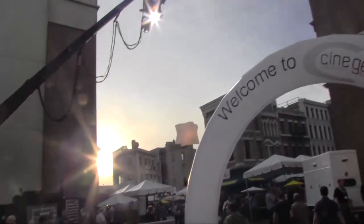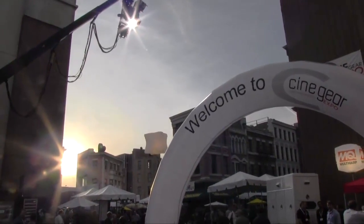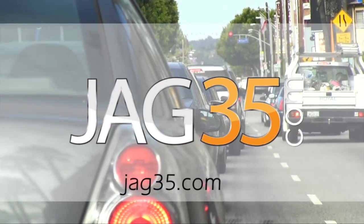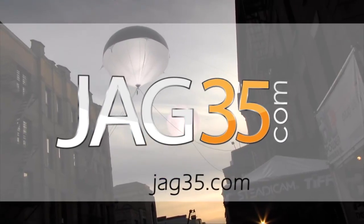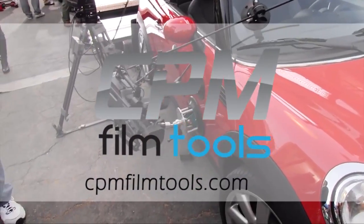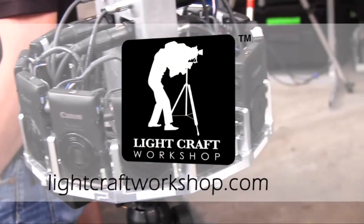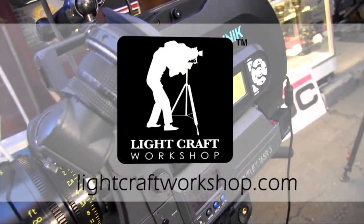Next Wave DV's coverage of Cinegear Expo 2011 is made possible by JAG 35, affordable solutions for filmmakers. CPM Film Tools, your lightweight solution for caging the beast. Lightcraft Workshop, the perfect tools to create the perfect image.